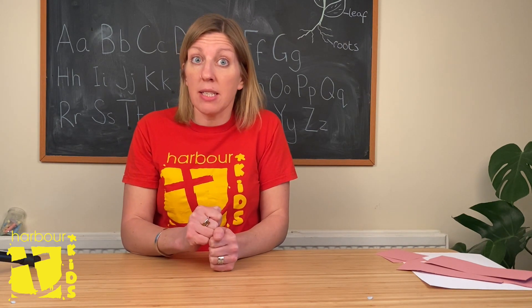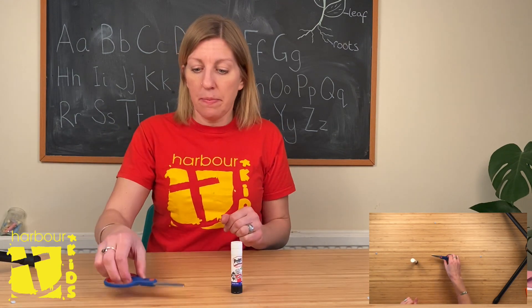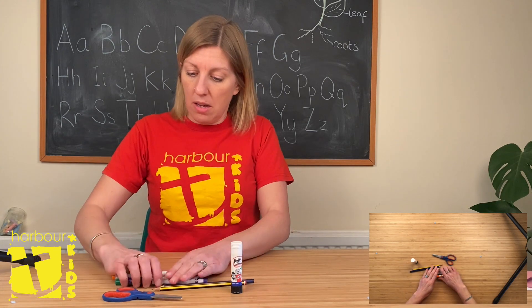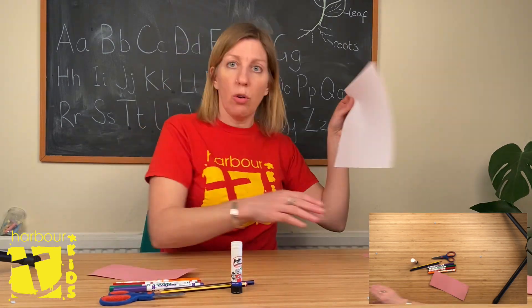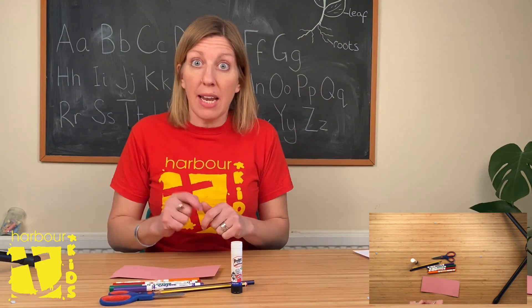Pause the video here and dash off to get a few bits. You're going to need some glue, some scissors, a pencil or a pen, some colouring pens, and card or paper — doesn't matter which, doesn't matter what colour either. Pause the video and then come back in a minute.